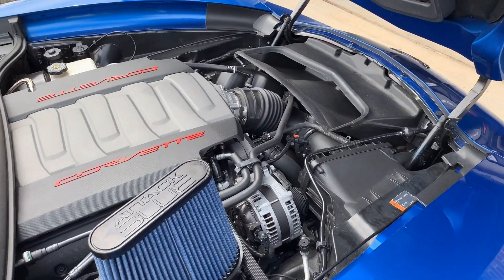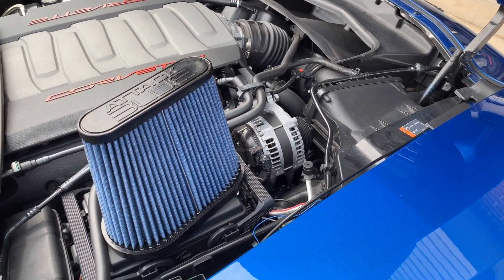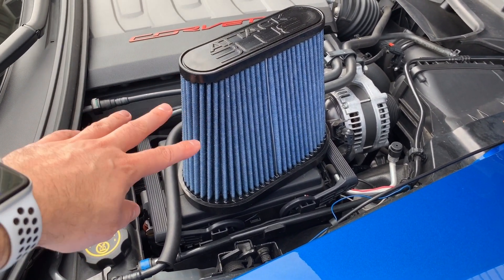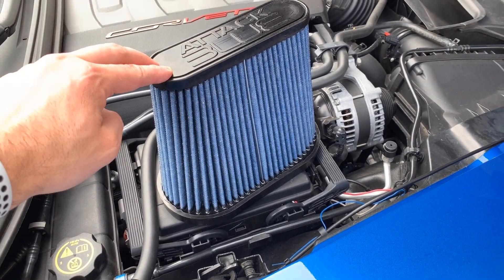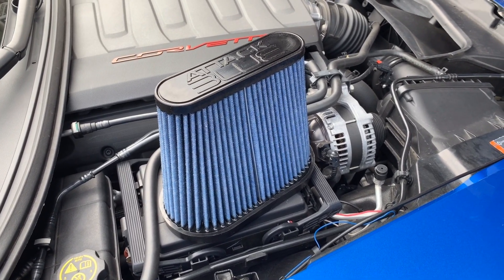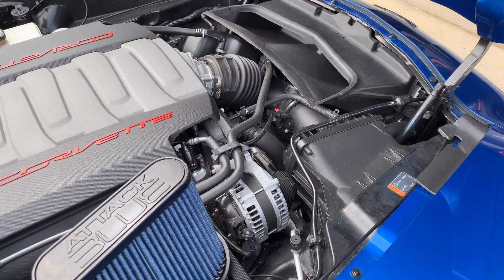I just came back from recording the stock performance and sound measurements with the stock air filter. It has 25,000 miles on it — it's ready to be changed. TKO Performance sent me this Attack Blue dry nanofilter. It's a lot more free-flowing but still traps the same amount of particles due to that nanofiber construction, and they're the only ones on the market with this technology. I'll put the link below for all the info, and you'll see the stock comparative performance numbers at the end of the video. Let's get to installing it.